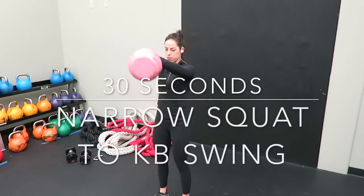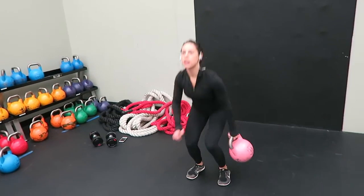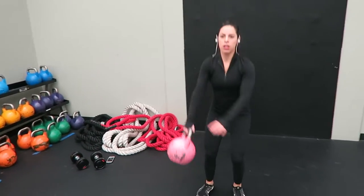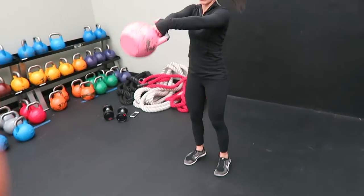I started off doing 30 seconds of a narrow squat to an alternating kettlebell swing. You're just going to go down into a narrow squat, come up, and perform a normal kettlebell swing.